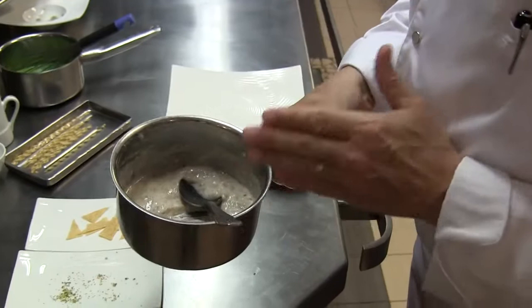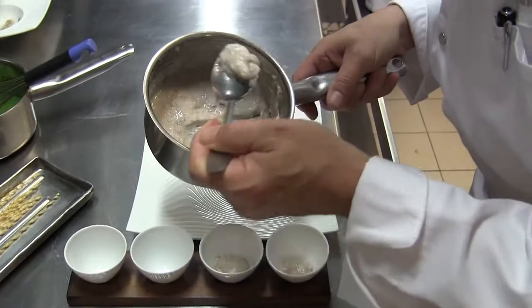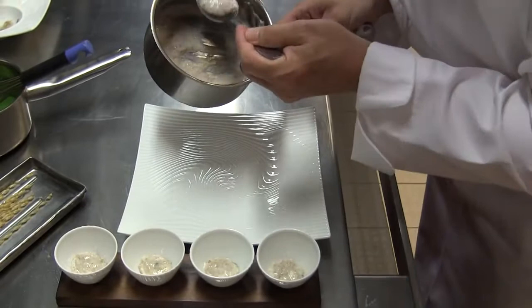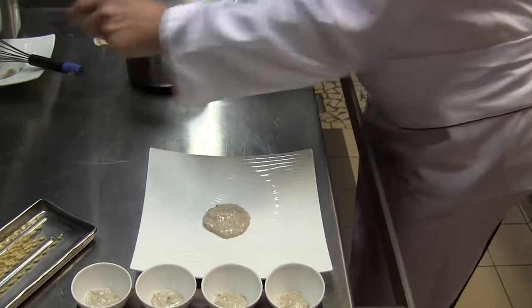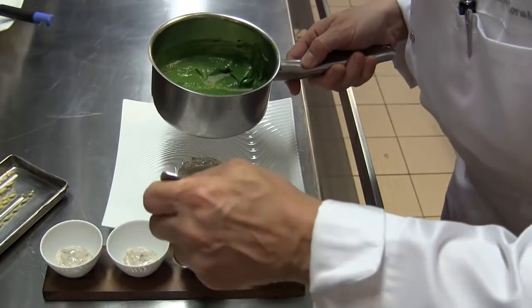So the first idea for this dish was to mix porridge and oysters — that will be the first step, and you will find these ingredients in all the small bowls. This one is the finished dish, and the finished dish of course has the same ingredients. Then my second idea was to add the lettuce puree. So this bowl is without, but the next one includes the lettuce puree.